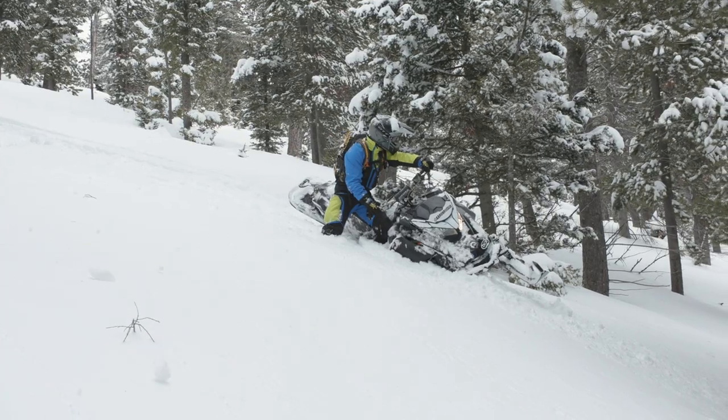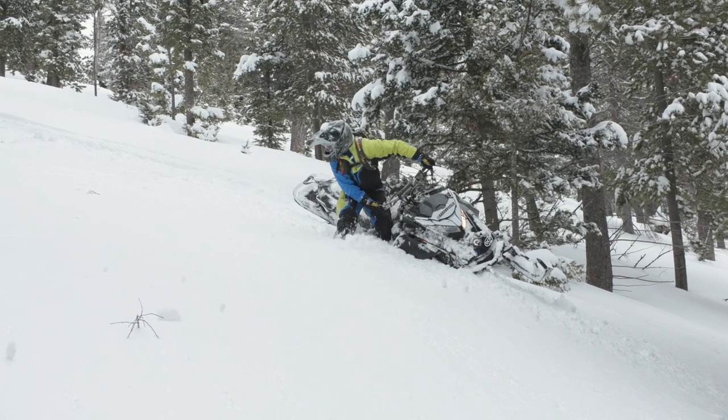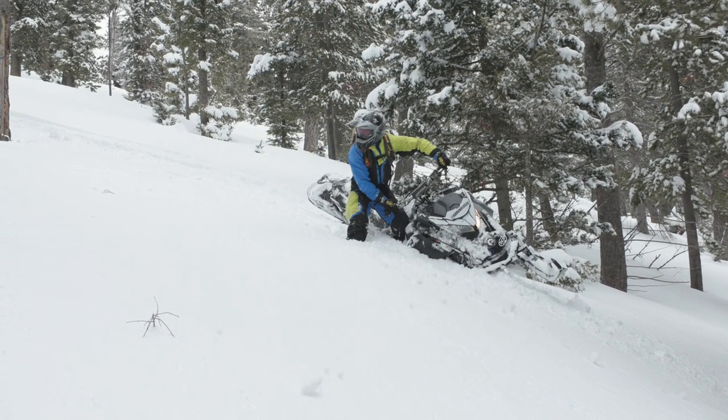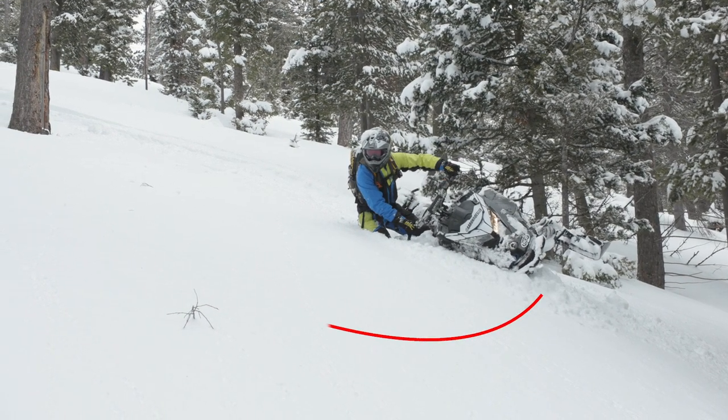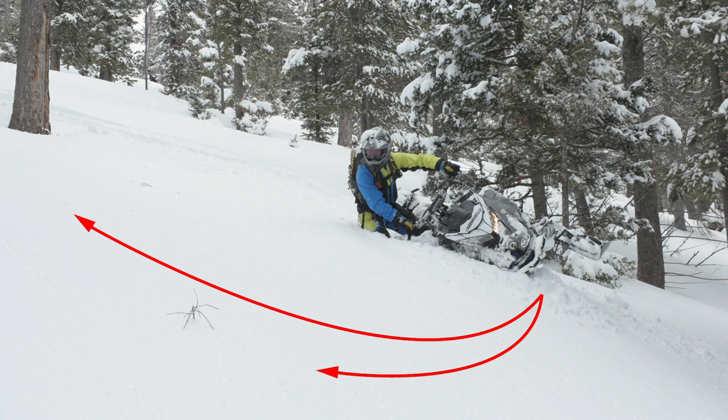Apply the brake and come to a stop. Done with the right timing, the force of gravity will hand the sled to you, negating the need to pull on the bars. Use the counter steer to control balance. At this point you're facing downhill on your edge in a counter steer position, a great place to be that provides a number of options for where to go next.